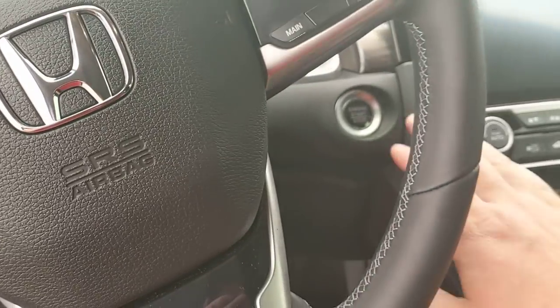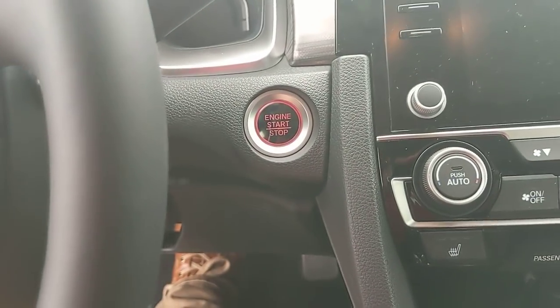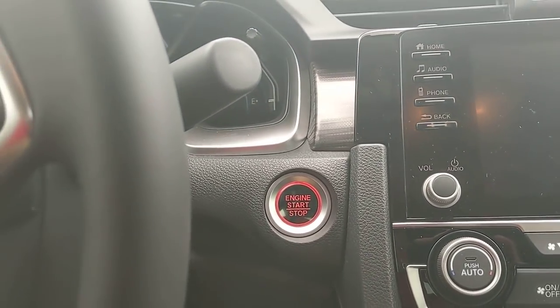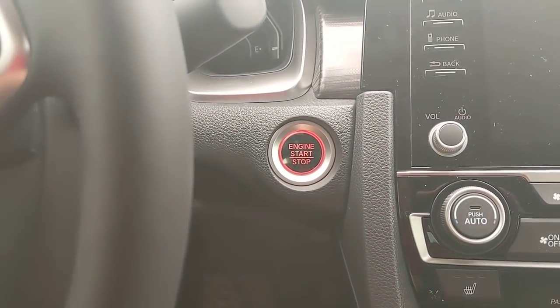Let's crank the car up and show you a couple other things. It's a push button start — throw your foot on the brake and press the start button. If you do not put your foot on the brake, it's like turning the key backwards into accessory mode.